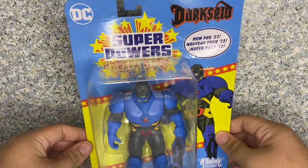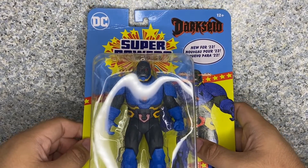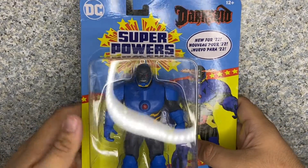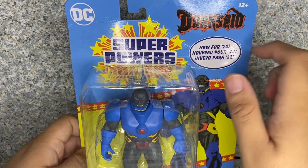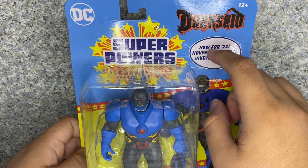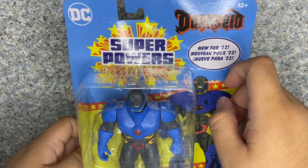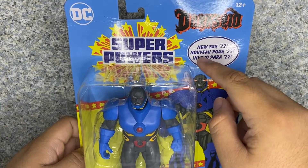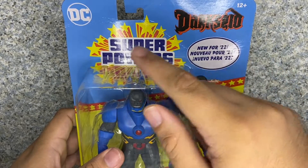Let's take a look at the packaging. You can see the packaging does resemble the original Superpowers toys from the 80s — correct me in the comments down below. You get the Superpowers logo right there, and his name, Darkseid, with this cool fancy font — new for 2022. There are different languages; this one looks French, and this one's in Spanish. It's recommended for ages 12+, with the DC logo right there.